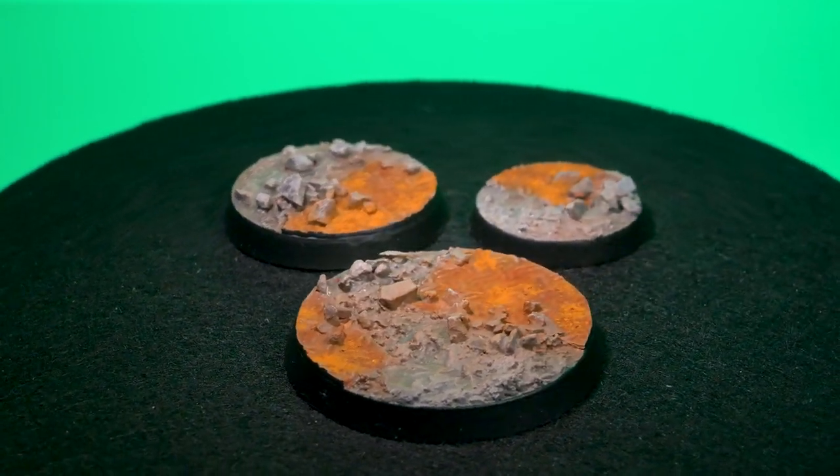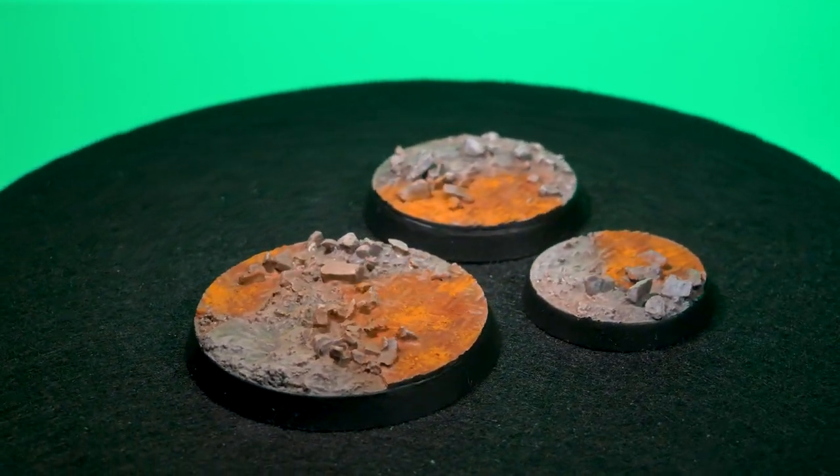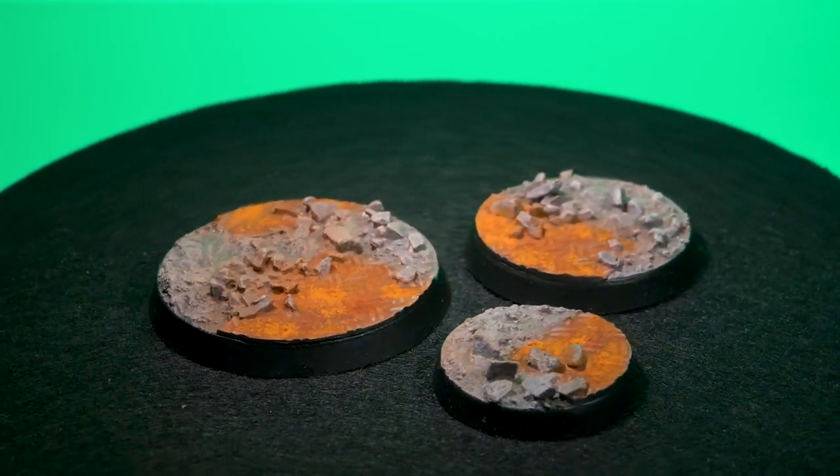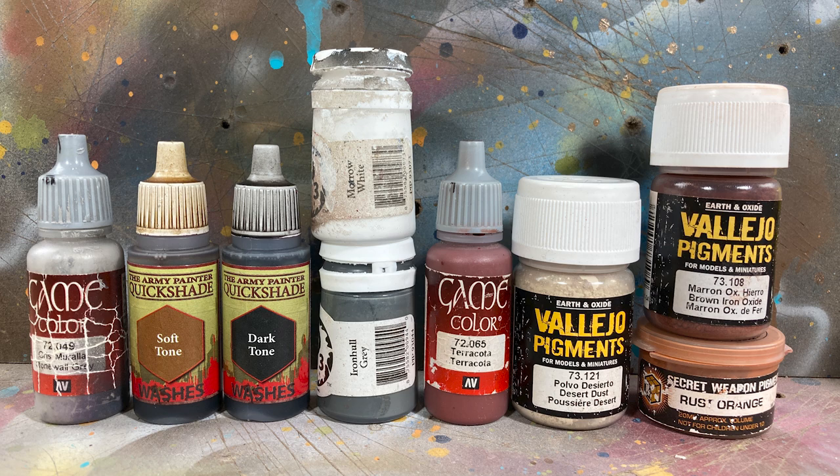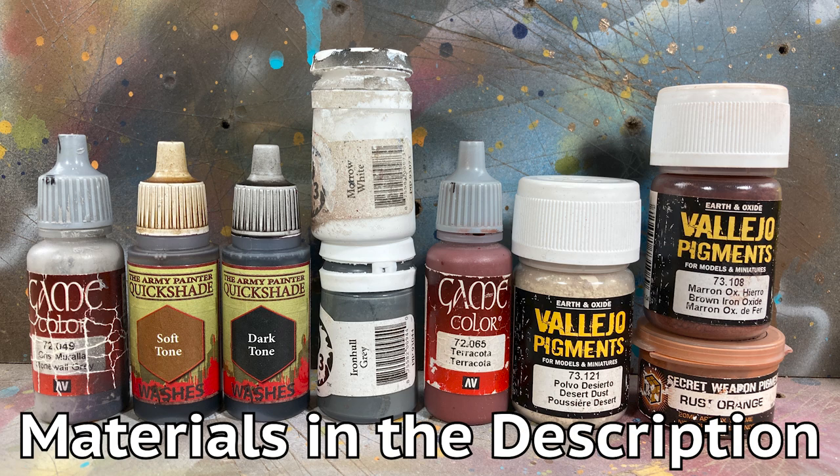Hey guys, Jay here, and nothing makes your bases look sharper than some weathering powders. So in this video I'm going to show you how to make some industrial world bases. Here are the paints I'll be using. You can find a list of materials in the description below.